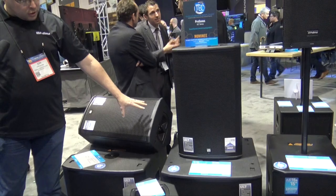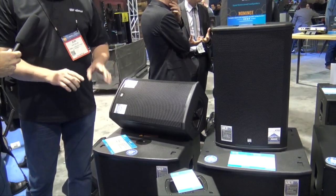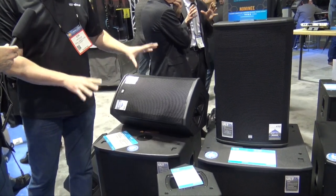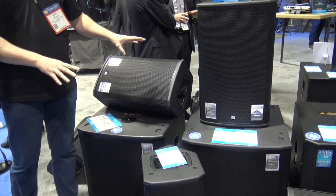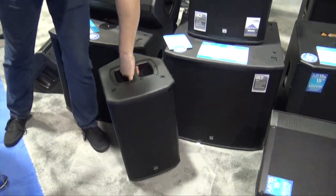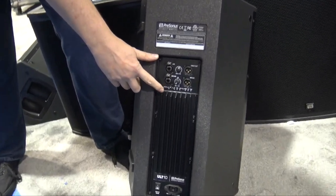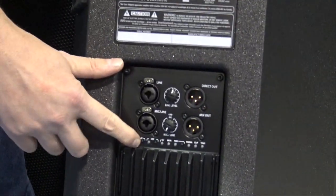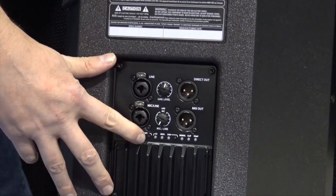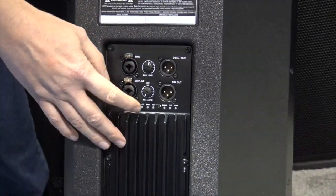The really key feature about these: there's not a whole lot of crazy DSP on the back of them, just a few buttons. We wanted to keep these very simple but very powerful. On the back we kept the DSP controls very simple — there's a button to turn off the LED, a button for a high-pass filter for when you're using this with a subwoofer, so it pulls some of the bottom end out of it.